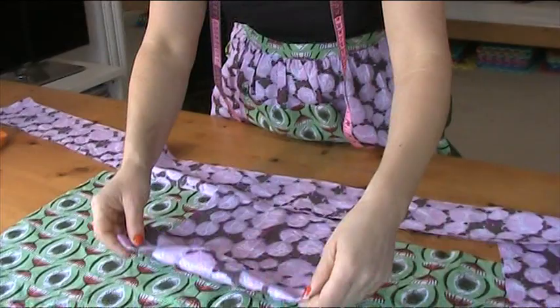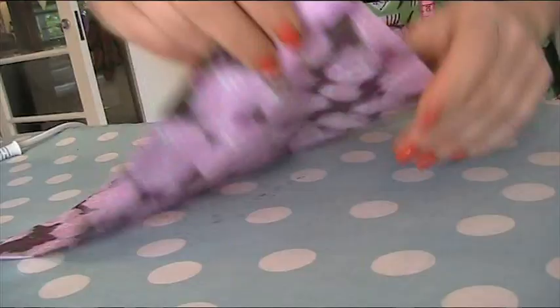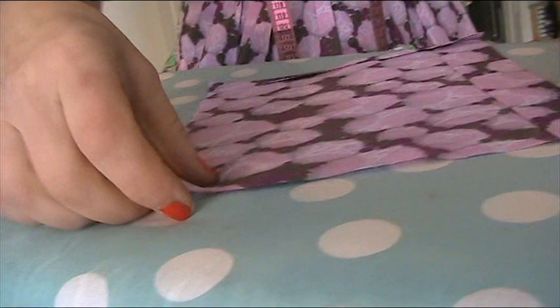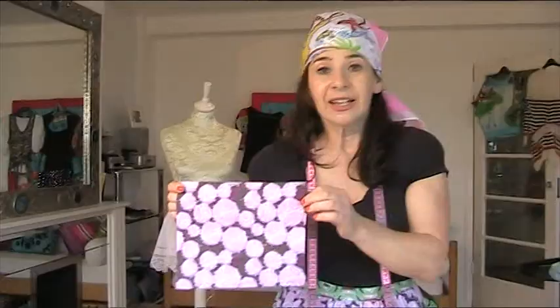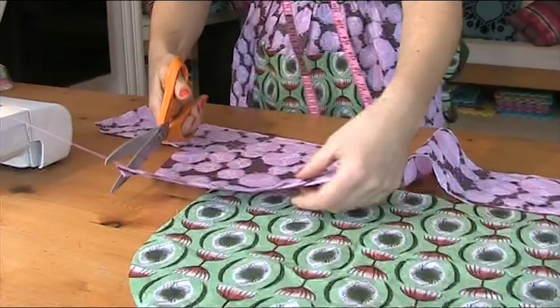We've cut all our pieces out so we're ready to sew. The first thing we need to do is press our pocket into shape. We're going to fold a little hem and then another little hem, and just press that, because then it will be easier to sew. I'm going to press all the side bits in on the pocket as well, so they're all ready to sew and I don't have to come back to the iron again.